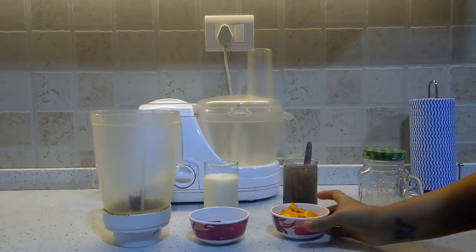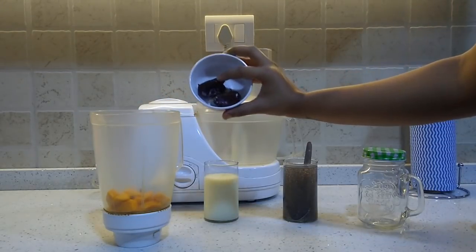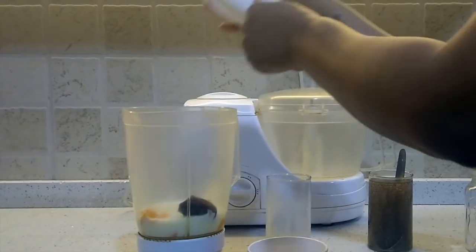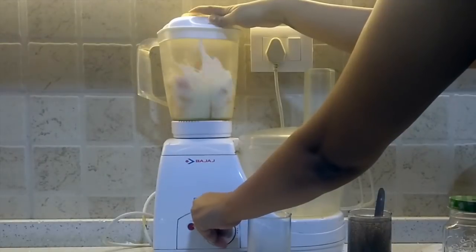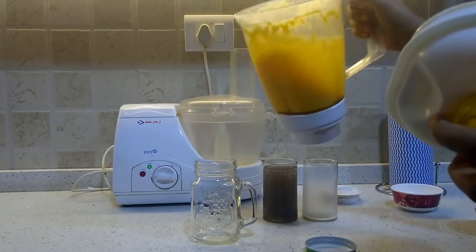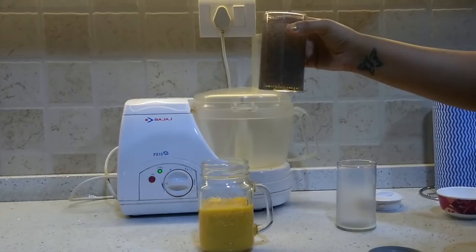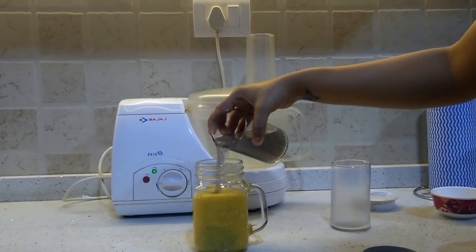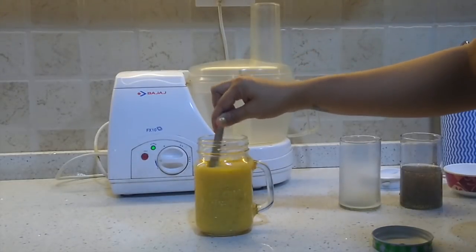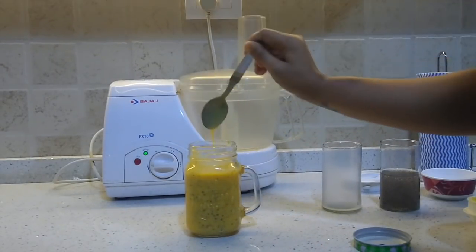In a blender jar, we will add 1 cup of mango, which has around 100 calories, 1 to 2 dates, and milk. Now we will blend it. This was 2 tablespoons of chia seeds — I will add half of it. Mix it well. And this is our mango chia seeds smoothie, ready to drink.